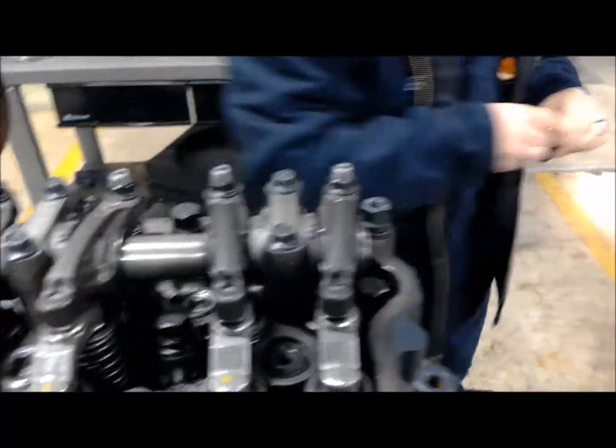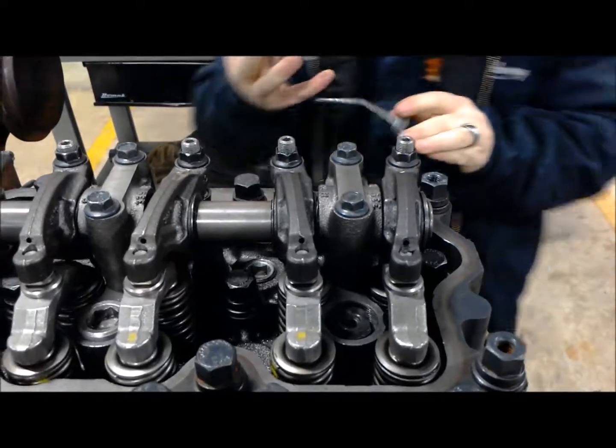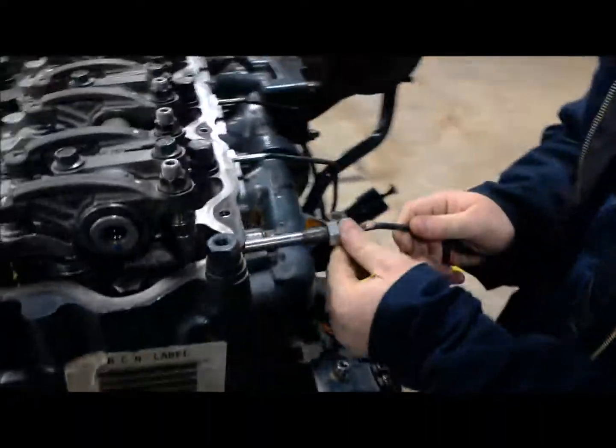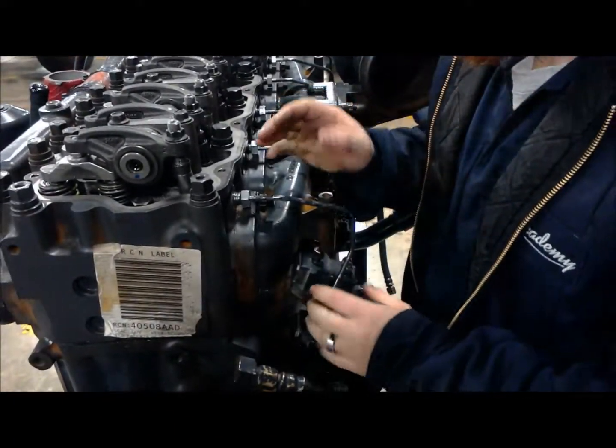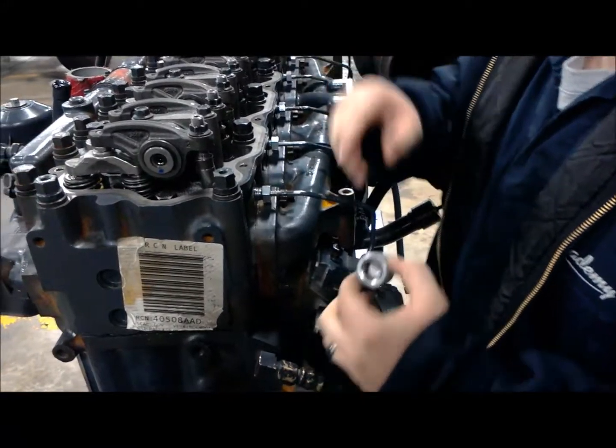You want to check out the orifice that the fuel pencil sits inside. We've had it installed and uninstalled a few times, and we've had a few people scratching the end of the fuel pencil. Not necessarily the worst thing that can happen, but it's something to be aware of as time goes on.